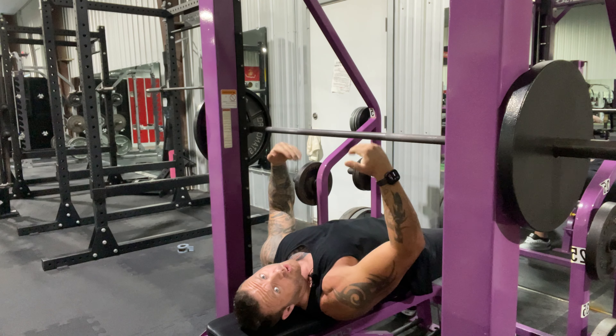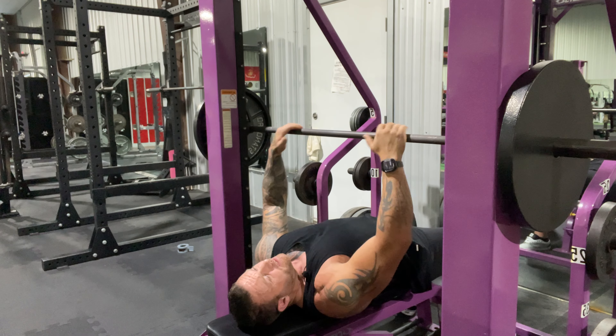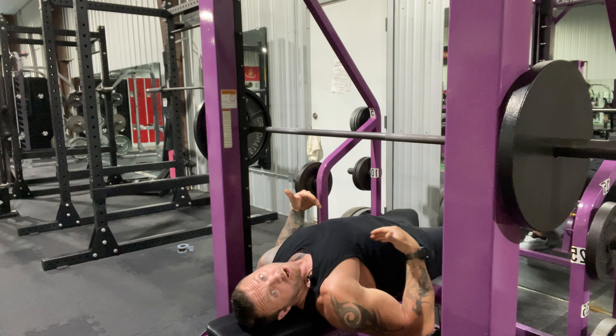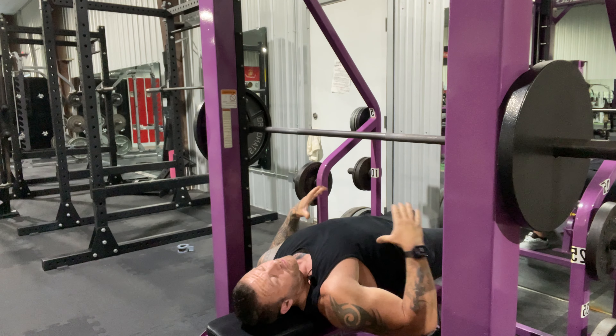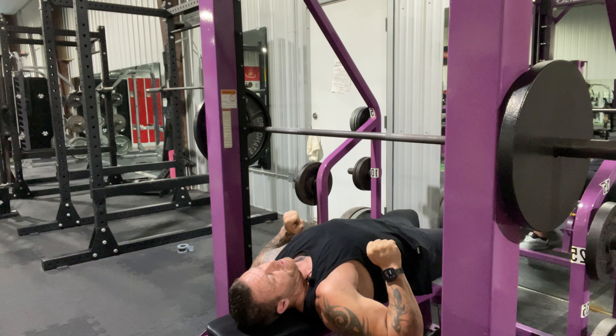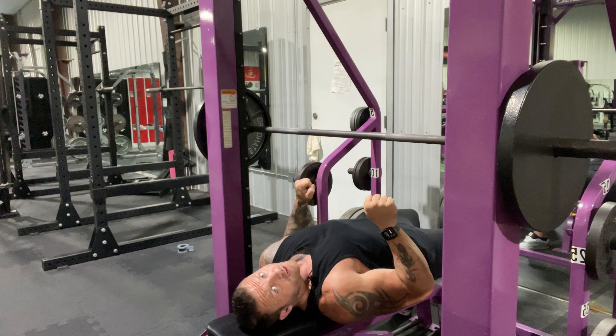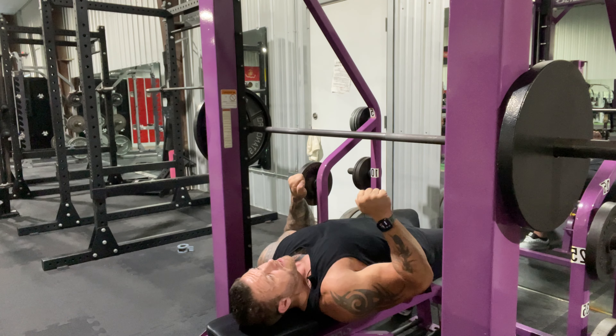People say it involves core, this that and the other, but overall you get a lot of your power from the bottom portion. Remember, the bottom portion — from here to here — is back; from here to here is chest. It still works that way even on a tricep press. So from here to here it's still your back with tricep engaged, and from here to here you're engaging double the tricep.